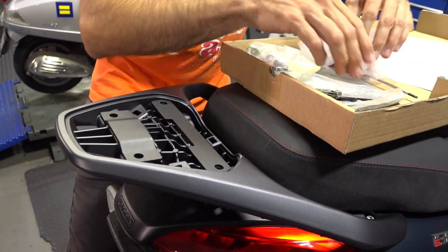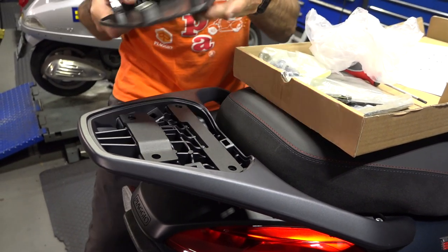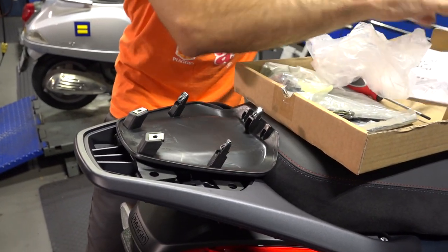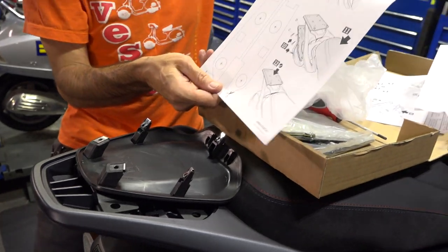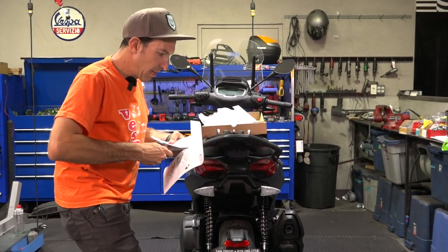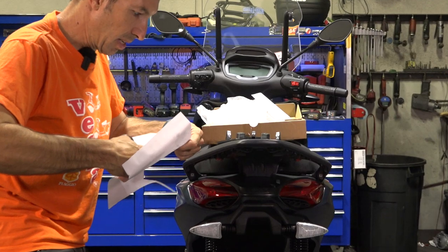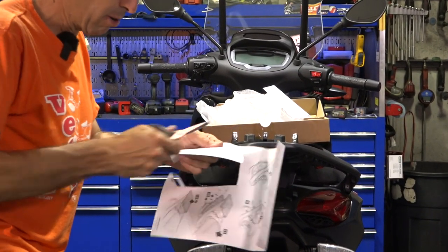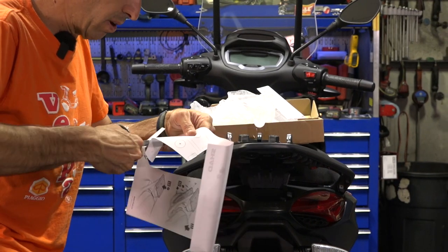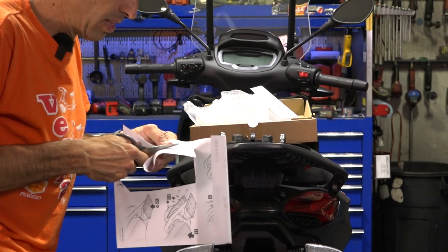Next, we're going to go ahead and drill our holes out. We're going to cut the templates out that are included on the second page of the instructions. Just roughly cut this out — it's not 100% critical on where you drill these holes. They'll be completely covered up by the metal plate that's going to go over top of this. Don't get too worried if you drill them even a quarter inch off or make them a little larger than they should be.